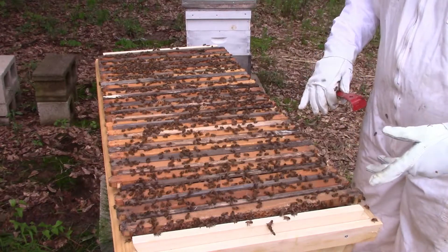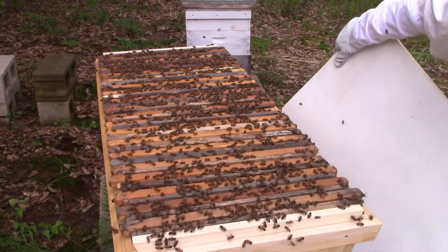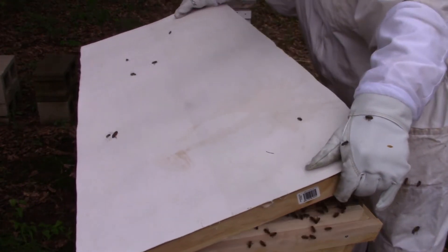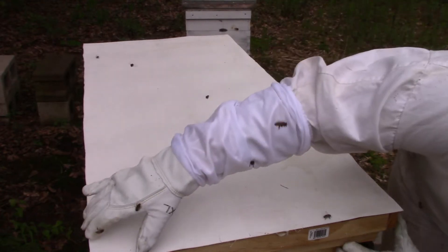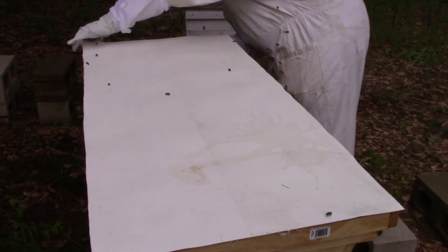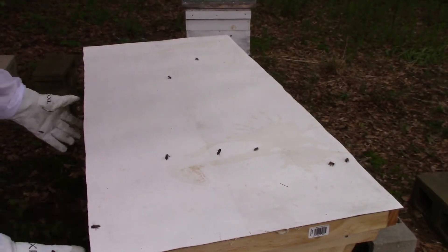They either have a queen or they've got it figured out what they're gonna do about a queen. I'll put that spacer back in and close this up. Now I need to make sure I've got the lid on right.